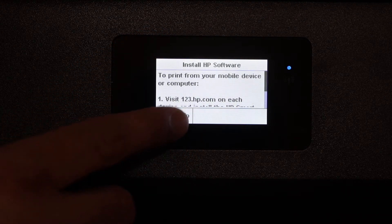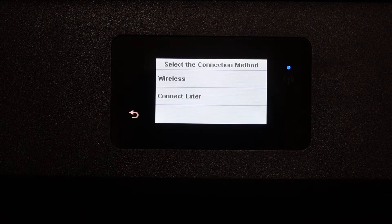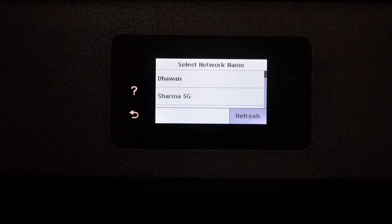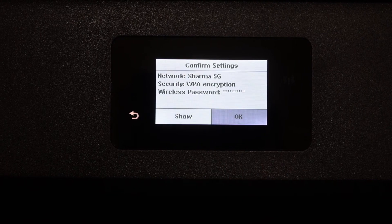Click on the more information button, press the advanced setup icon, and select the wireless button. The printer will start searching for Wi-Fi networks. Select your network and enter the password using the touch display panel, then click OK.